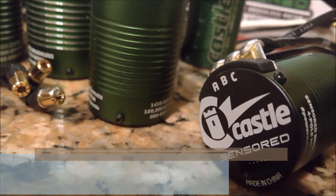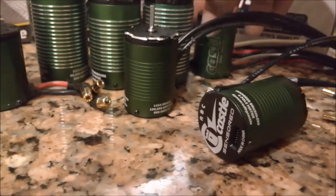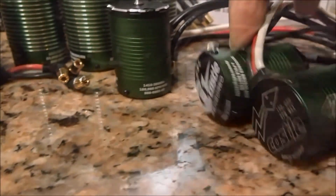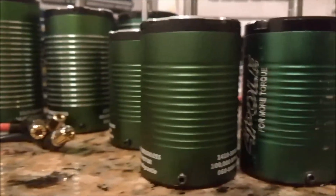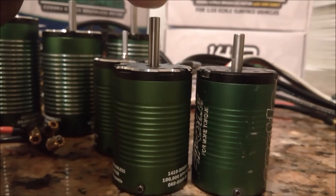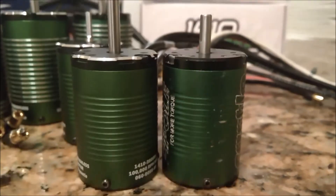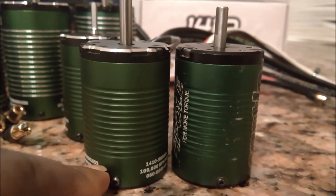I applaud Castle for innovating here, because one of the cool features of this motor is that they were able to put in the sensor hardware but keep the physical dimensions of the motors exactly the same as their sensorless counterparts. Here you have two 1410 motors - one sensored and one sensorless - and as you can see: same physical dimensions, same height. They made the output shaft longer for more flexibility, but overall same diameter, same height. They squeezed a much more complex motor into the same physical dimensions.